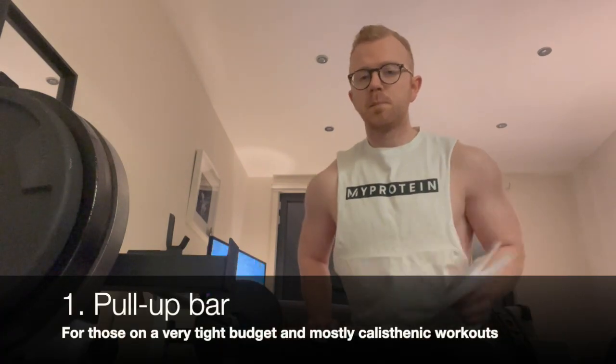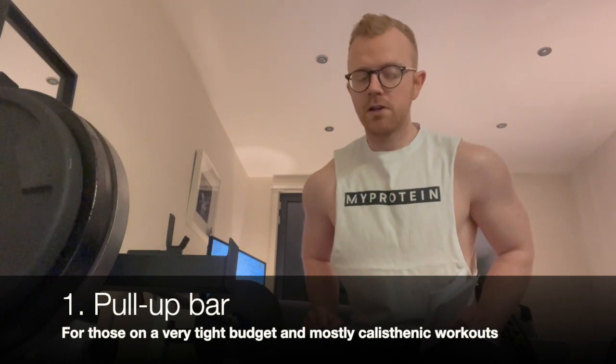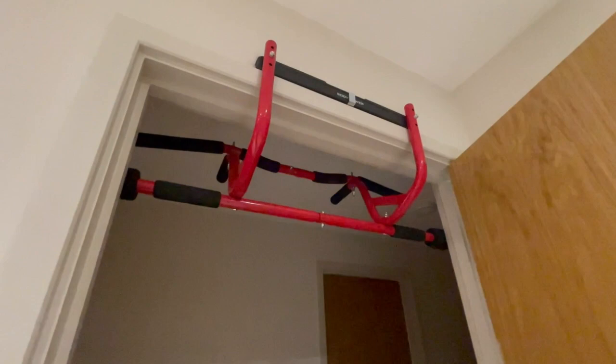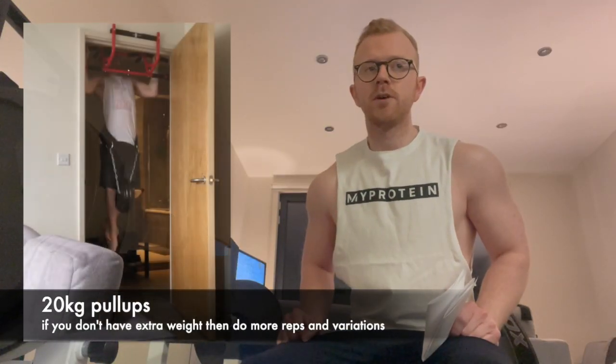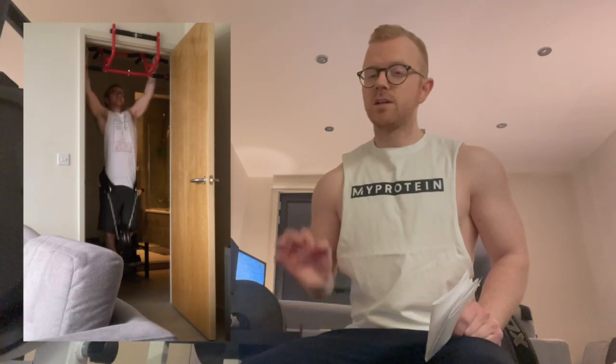The first thing on the list is a pull-up bar. You can get one very cheaply and do workouts entirely based around calisthenic training — lots of different types of pull-ups: wide grip, chin-up, neutral grip, all that kind of thing. You can pick one up online for usually somewhere in the region of £20 to £30. It's really simple to use — just install or screw it into a door frame and you can get some really good pull workouts with big compound movements and high volume on a very cheap budget.